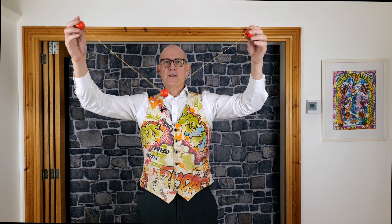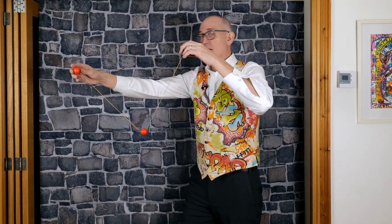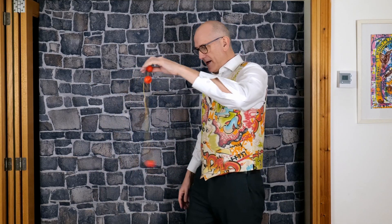What you do is you hold one in the middle like this, and then I'm going to let go of one side - I'll let go of this side - and see what happens. So I'll just take a step back. Are you ready? How about that? It's amazing, isn't it?